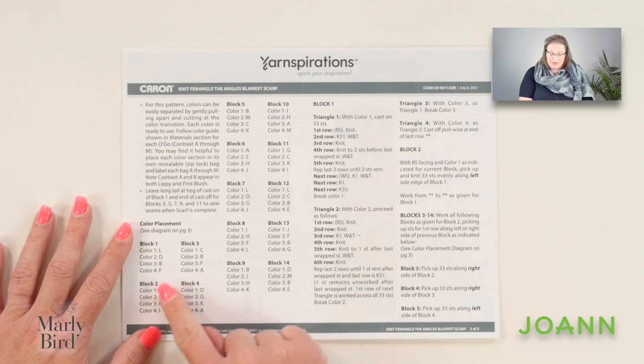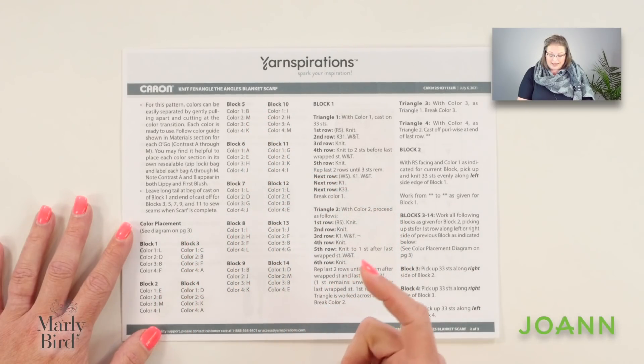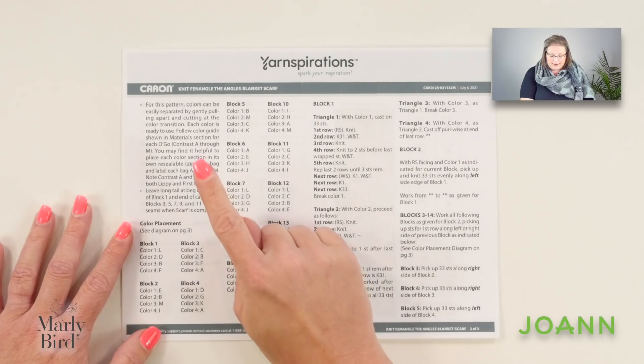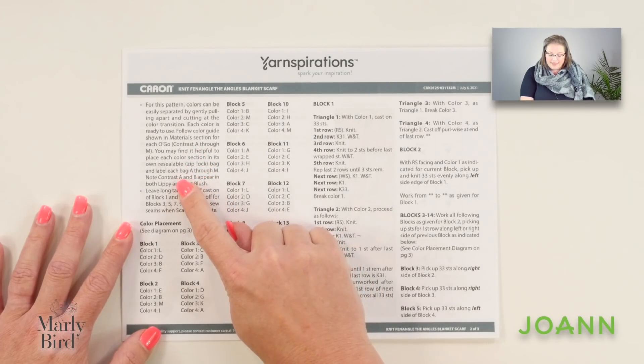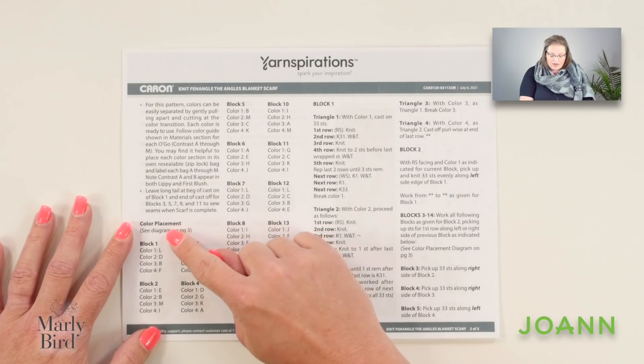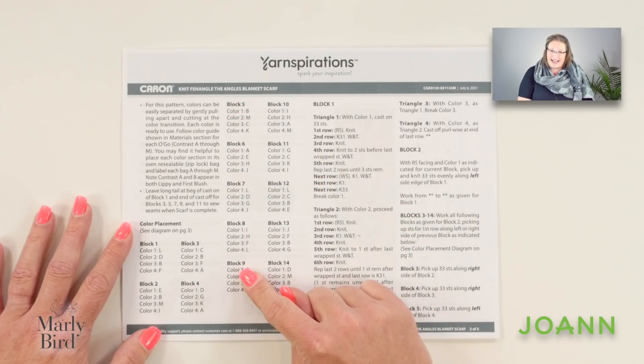Looking at page two, you can see that the color placement instructions can be a little overwhelming. You might wonder why there are so many different letters for the different colors when we only have three different colors of yarn. That's because each Karen Colorama Ogo comes with five colors and we will separate out each of those colors, making them individual colors of yarn. It is recommended in the pattern that you place these colors in a Ziploc and label each of them A through M. The color placement is there so you can make your blanket scarf exactly like the sample — but if you want to go rogue and mix and match the different colors, you absolutely can.